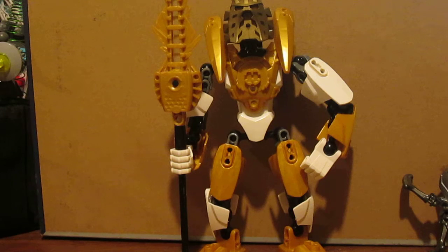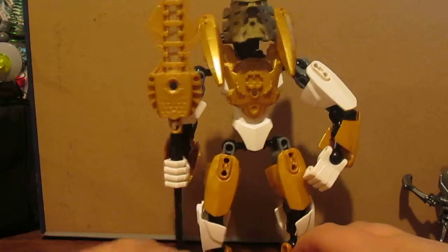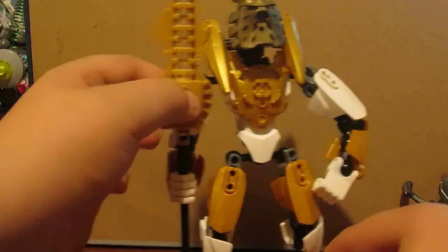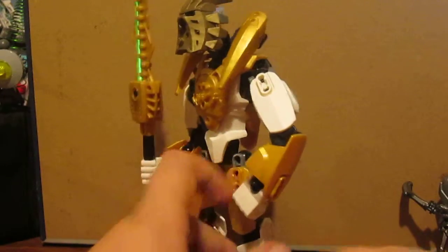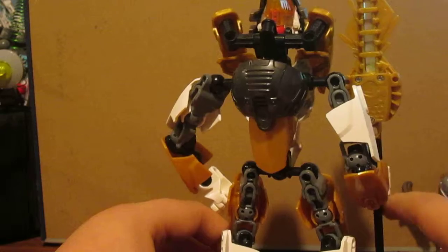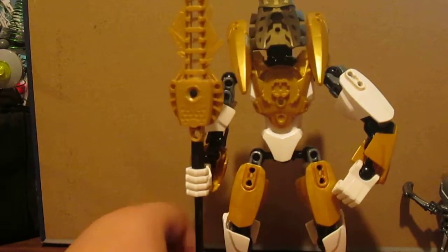It's not the biggest revamp, or the biggest changes, but revamps don't really have to be so complex. They still look perfectly fine without being so complex. He's just got the normal Hero Factory build. He's got a light-up sword. He's got light-up armor pads down here. He's armored as well in the back. And that's pretty much it for the revamp.